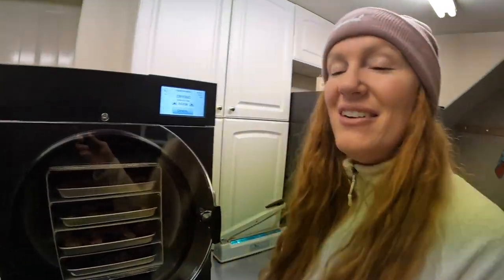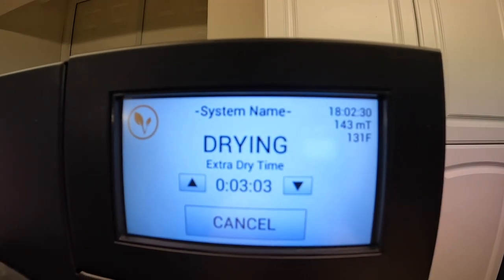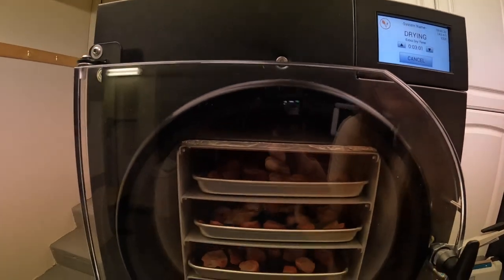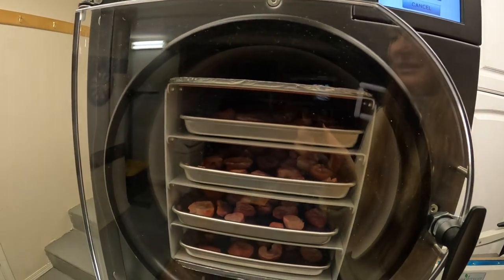It is the next day. We are checking out — these have been drying for quite some time, 18 hours. I'm going to be testing them shortly; it's just finishing the extra dry cycle. I'm going to test them, make sure they're nice and dry, and if so we can start defrosting.